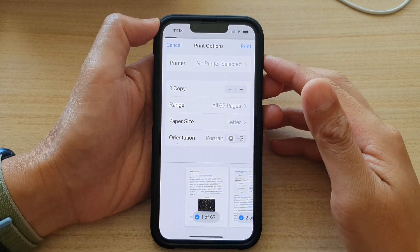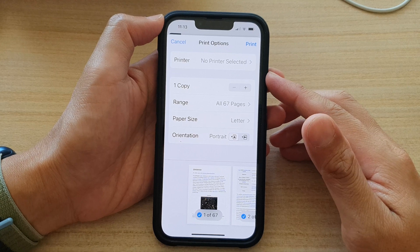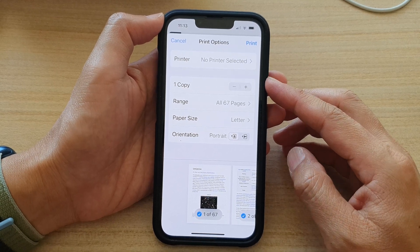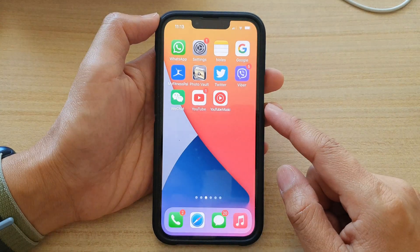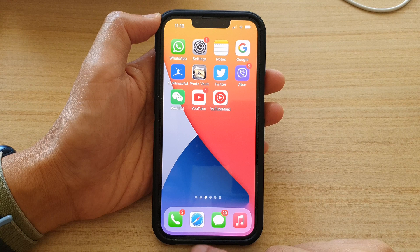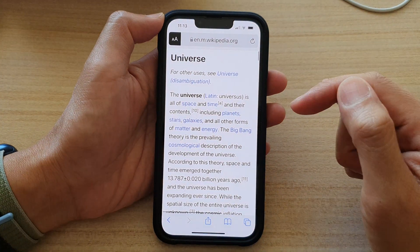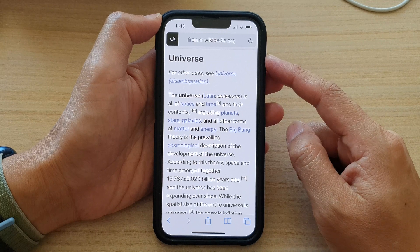Hey guys, in this video we're going to take a look at how you can print webpages in Safari on the iPhone 13 series. First, let's go back to your home screen by swiping up at the bottom of the screen. And on the home screen, open up the Safari web browser. Then in here, go to the web page that you would like to print.